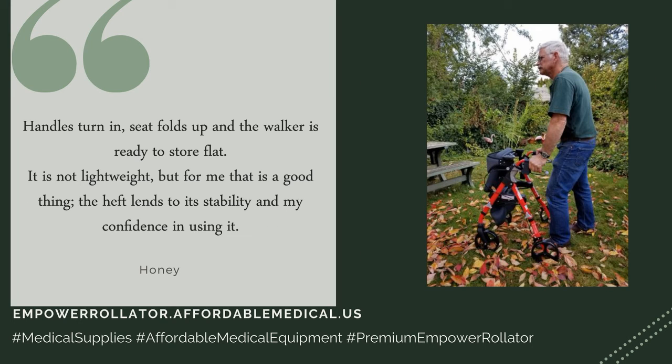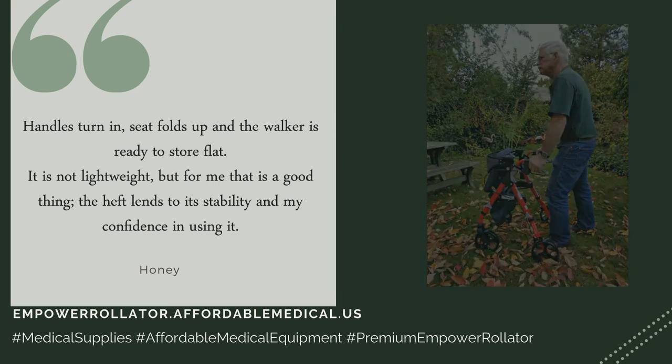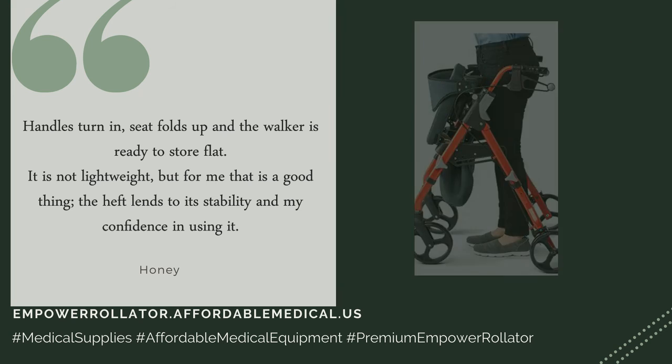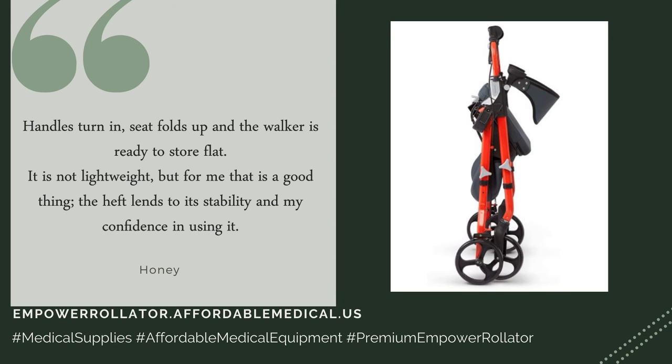Handles turn in, seat folds up, and the walker is ready to store flat. It is not lightweight, but for me that is a good thing — the heft lends to its stability and my confidence in using it.